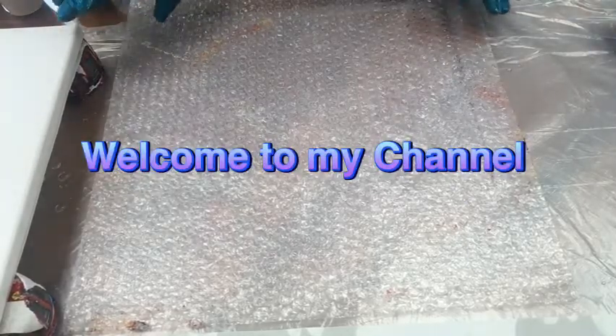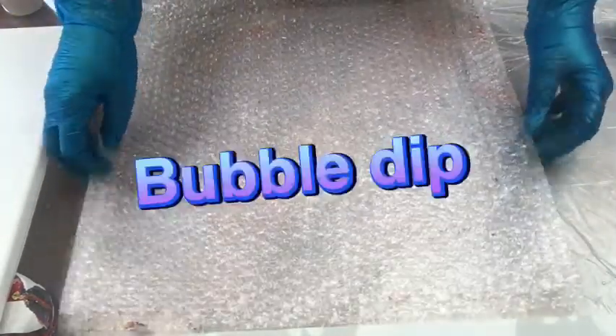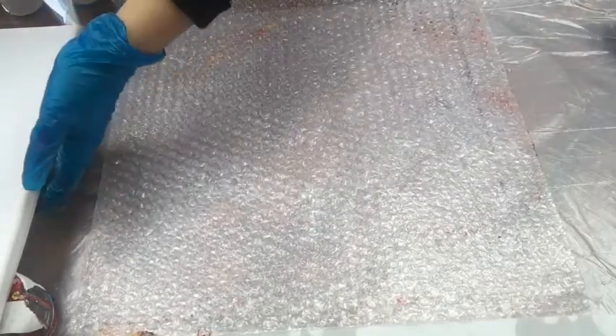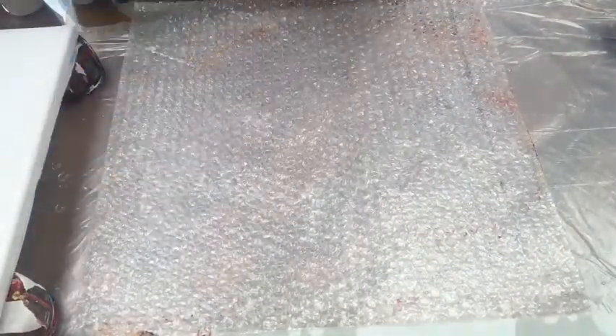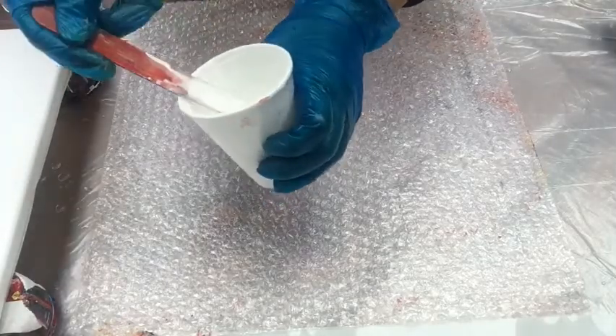Today I'm going to be doing my bubble dip again — one more bubble dip. I've got my bubble sheet here and I'm going to be using a square canvas that is 30 centimeters by 30 centimeters. I'll just leave it on the side for the moment. The colors I'm going to be using are coming up next.